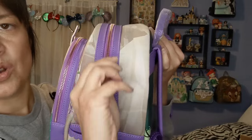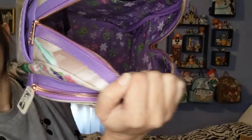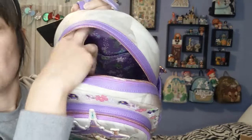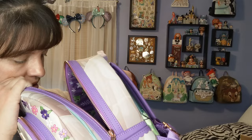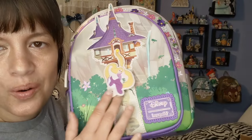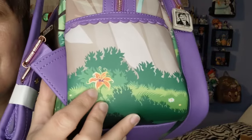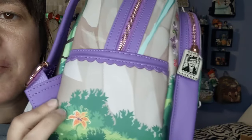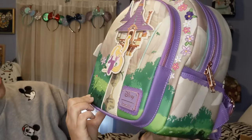The main compartment has the rose gold zipper again, and this one has a metal zipper pull. Look inside — it's got Pascal all over, an all-over design. It doesn't have a back outer pocket but it does have a little inner pocket. It's actually a bit wider than most of my other bags, which I like. And look at her swing — Rapunzel swings right there! Oh, and on this side there's a flower element, just right there — such a cute little detail. There's so much going on with this bag.